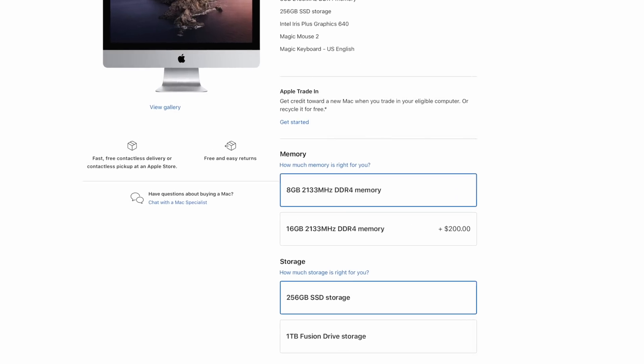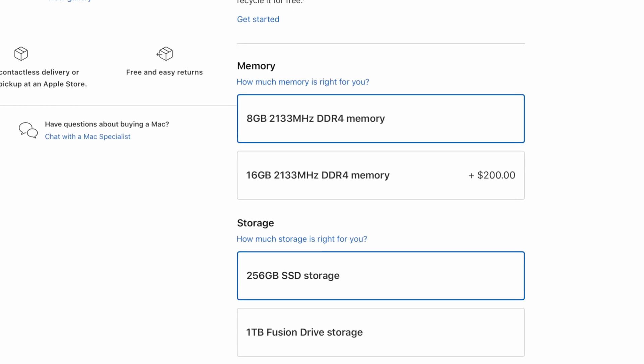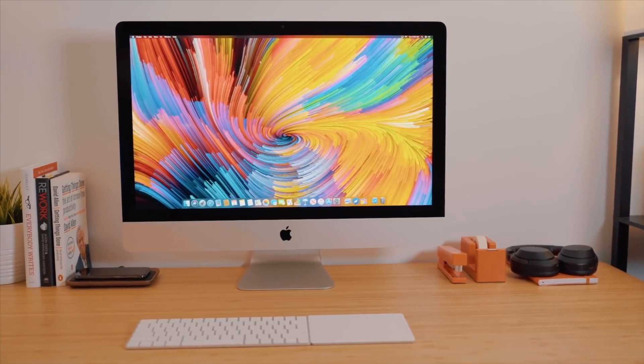The 21.5-inch iMac received a small update to storage options, which will now have a 256GB SSD option over the standard 1TB hard drive. You do still have the option to get a 1TB Fusion Drive instead of the 256GB SSD at no extra cost. But my guess is over time and with future updates, we probably won't see the Fusion Drives anymore.